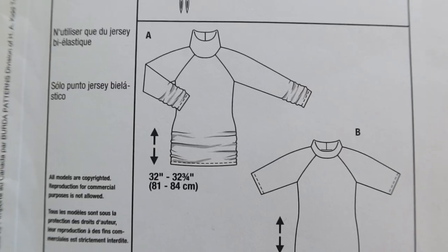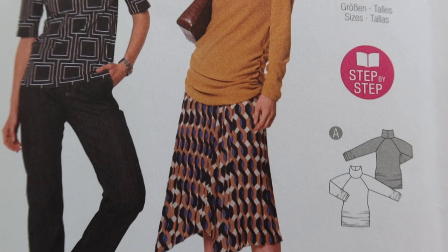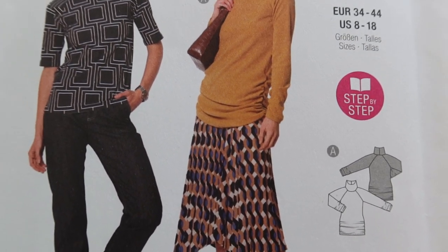So I decided that for my next sewing make I want to make Berta 6067. I actually want to make View A, which the model is wearing. I really like the fact that there is some type of gathering going on on one of the sides.